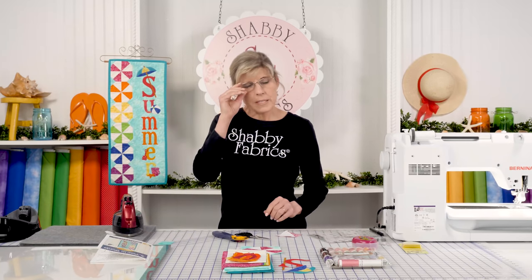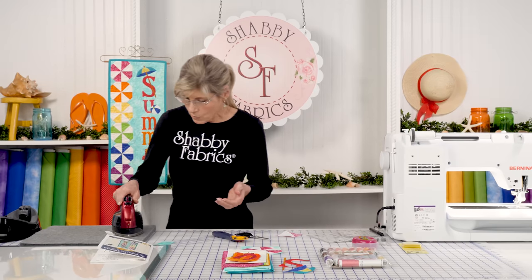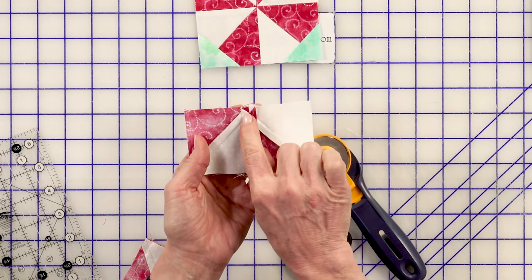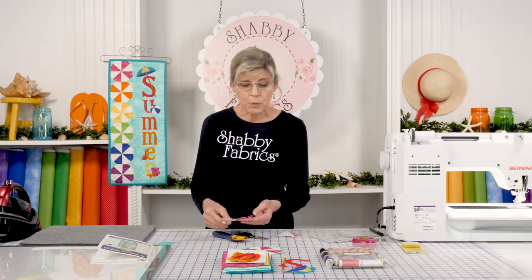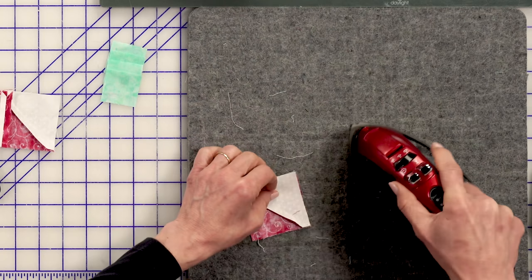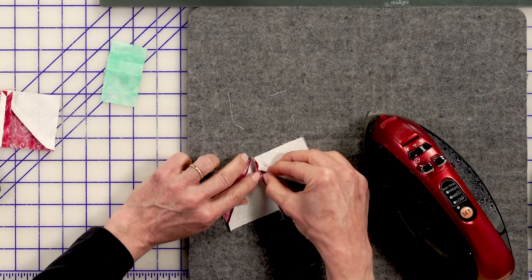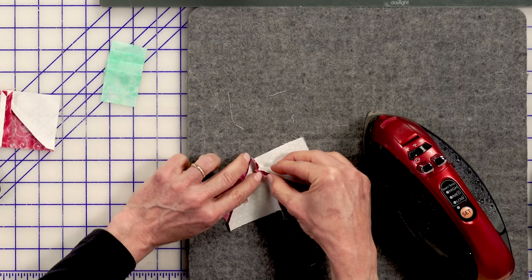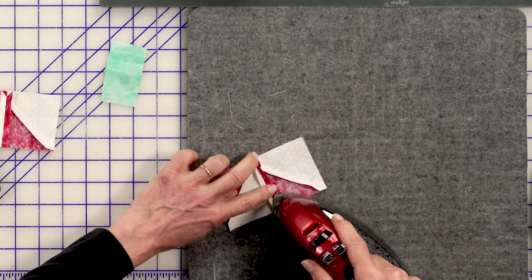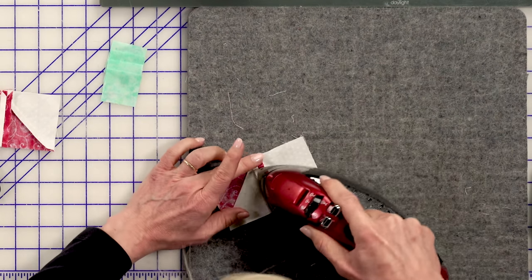When you open the seam, you get to see your visual target for the next step — right there where that little V comes together. That's our quarter-inch point that we'll use to our advantage in the very next step. So let's press this one open as well, not only to evenly distribute the bulk, but also to create that visual target that will help us get our two halves of the pinwheel block sewn together as precisely as we can.